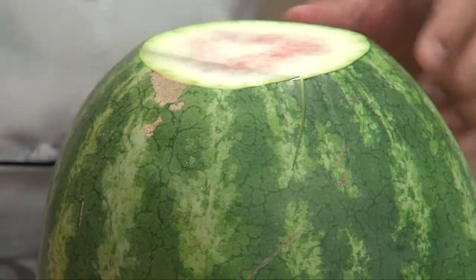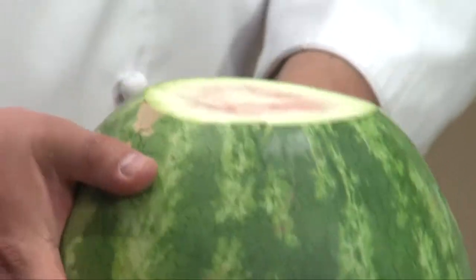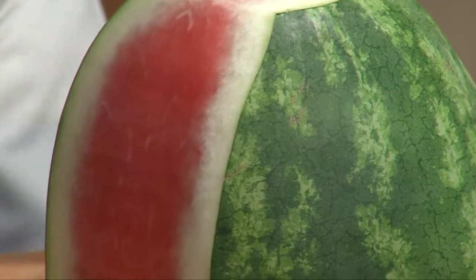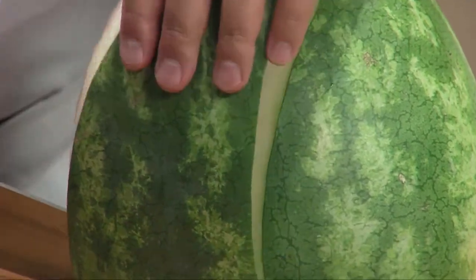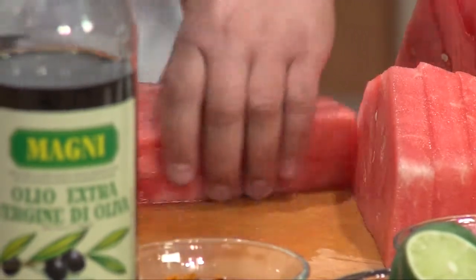So what I did is I cut it off. I always make sure that I have level fields so it's easy to cut — level, level — that way it doesn't move around. I'm going to cut this. Since I'm making a big salad, instead of cutting it into wedges for dessert, I'm going to cut all the skin off and make bite-sized cubes.